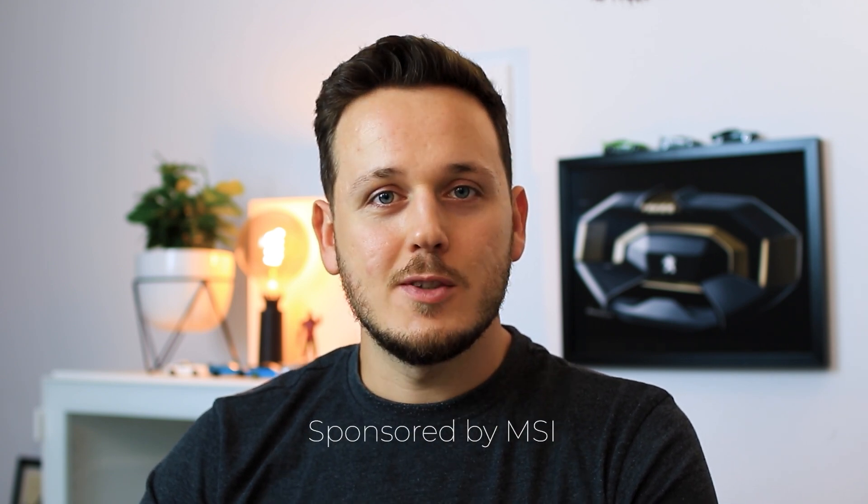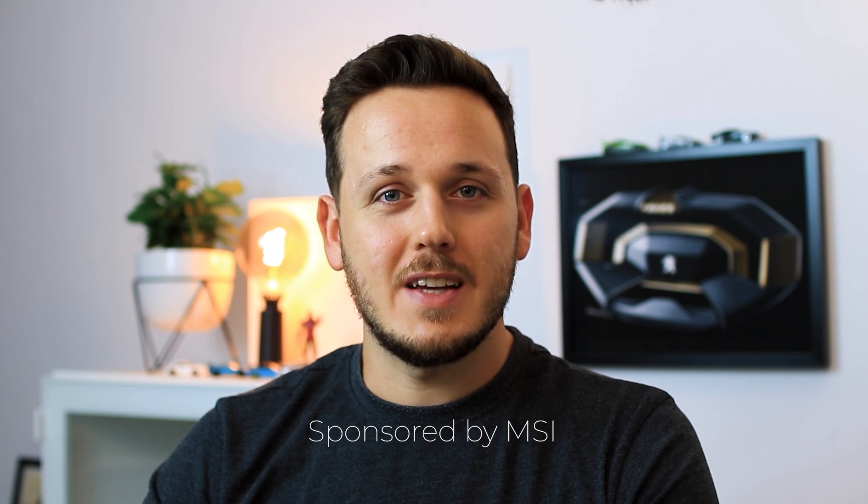Hello friends, I'm Berk Kaplan. I'm a professional car designer and today I want to talk about how I designed a car for MSI, using the MSI Creator Series laptop. We're going to see my design process and the project, as well as my favorite features of this beautiful MSI Creator Series laptop.